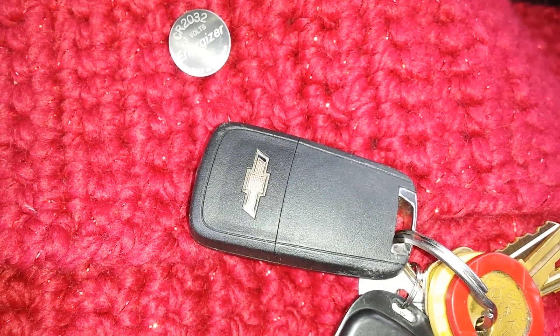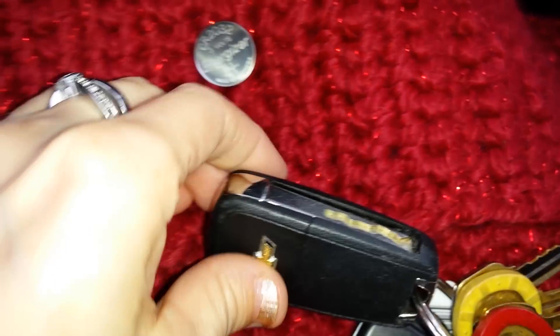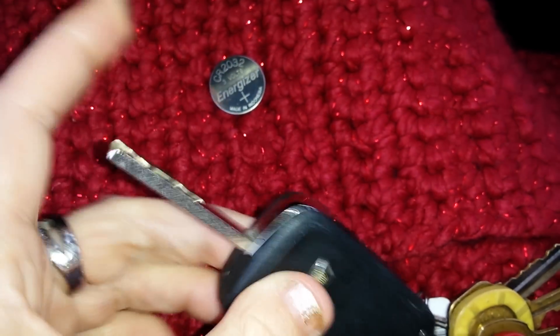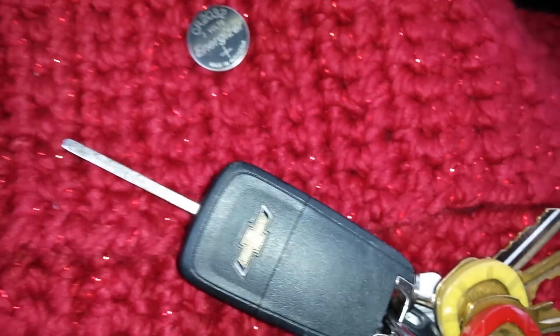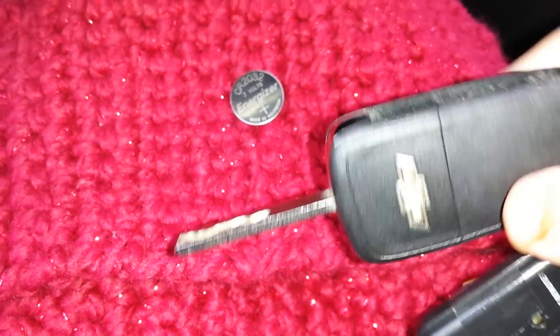I'm going to show you how to replace the battery in your key fob for the Chevy Volt. We're going to go ahead and open our key. And basically, the back side,